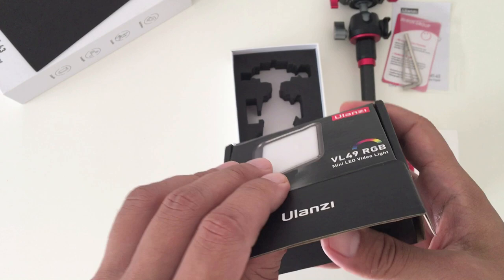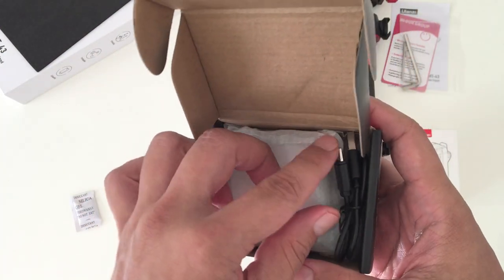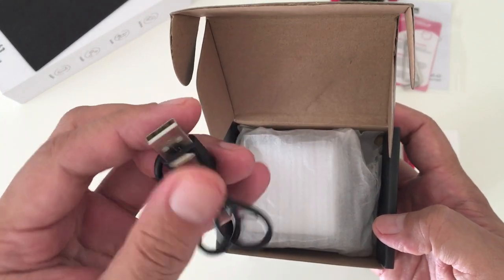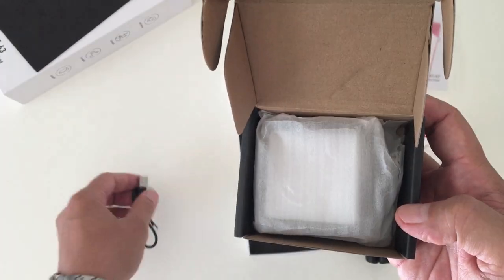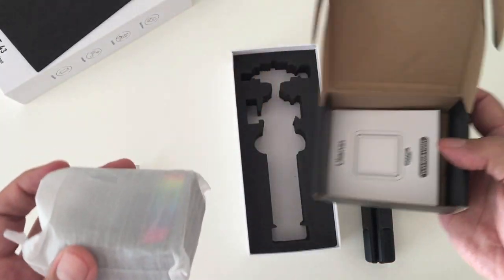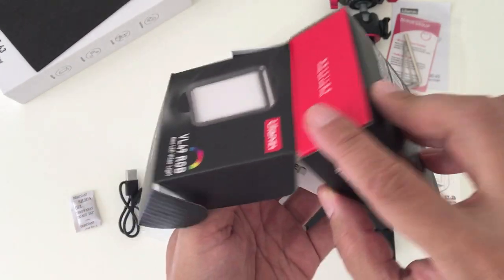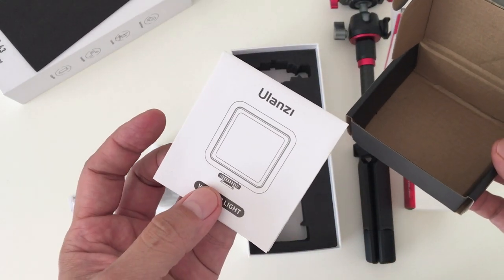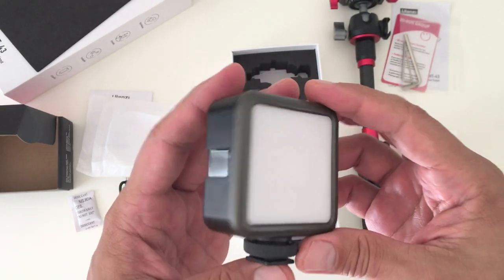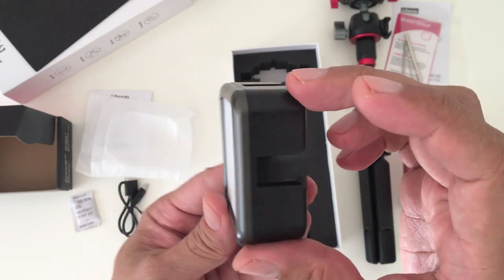Next let's take a look at the mini LED video light. It comes with a USB charging cable, which I believe is a Type-C connector. Here we have the light itself, nicely wrapped in a protective sleeve, along with the instruction manual. Looking at the light, we see that it's pretty small and compact. It has three shoe mounts — one on the top and two on the sides.